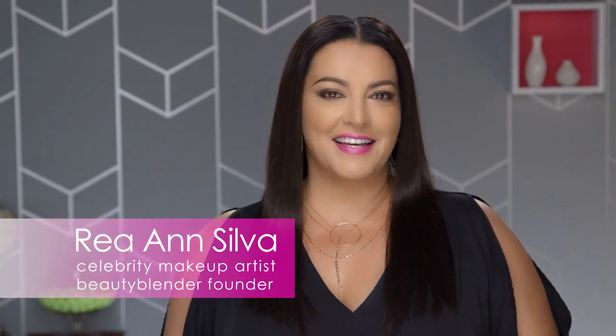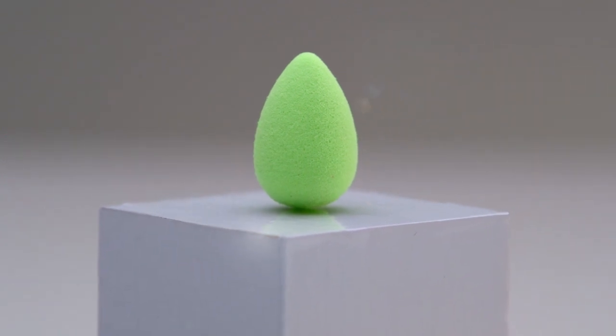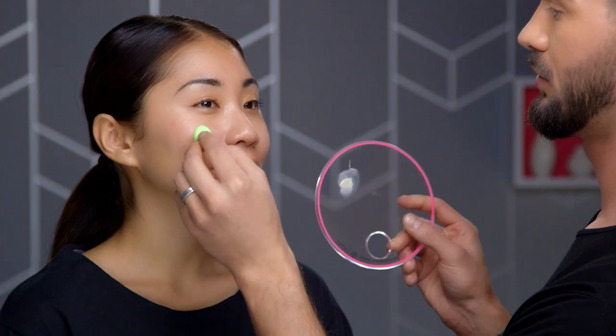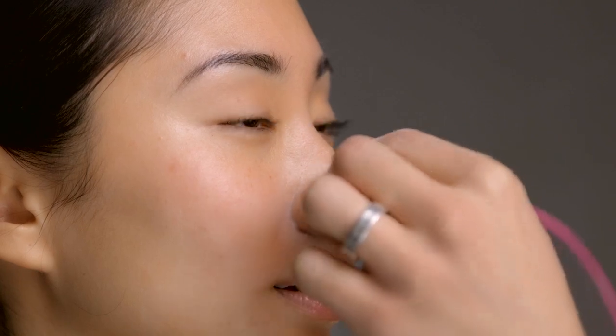Hi everybody, Rhianne here again. Did you know that Micro Mini is our Beauty Blender with a laser focus? Today we're going to show you how to do corrective makeup with Micro Mini. Christopher is going to show us a great technique for using Micro Mini to correct redness.